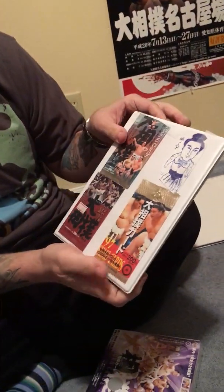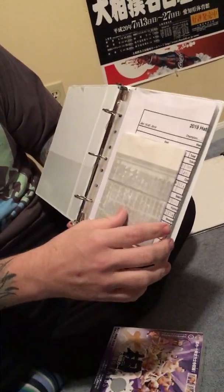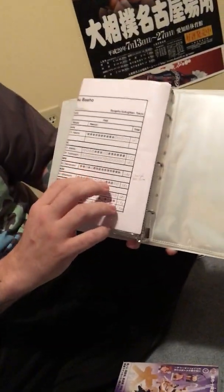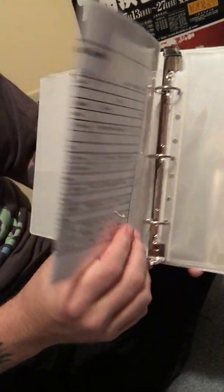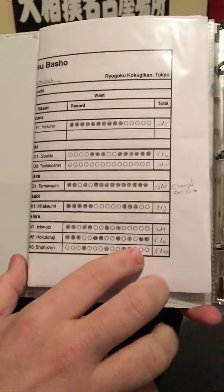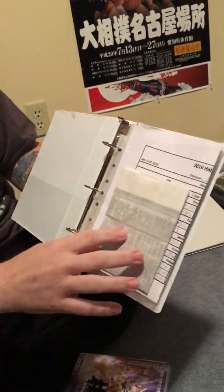Before I do that, I want to show you guys this little folder where I'm starting to collect the banzuke. This is the January one — I downloaded the score sheets for the Hatsu Basho and every morning I'd get up and fill it out. It has all the scores, sorted by month with the date up top, so each time there's a tournament I can add a new banzuke.